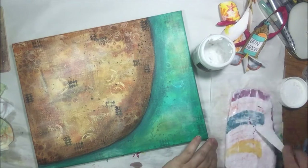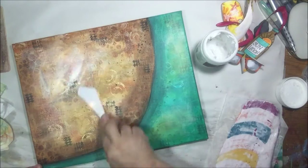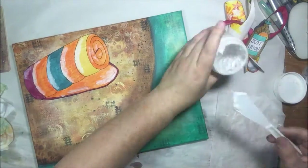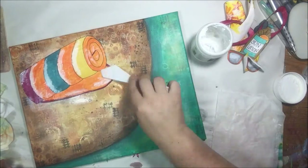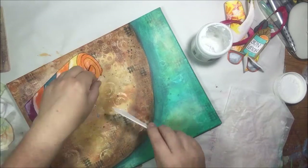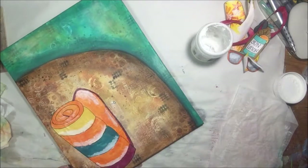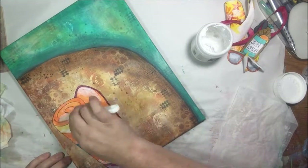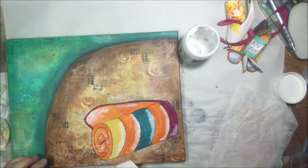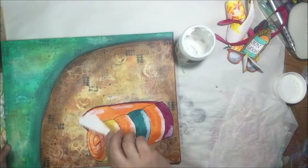Once that is all dry I'm going to start collaging on my focal images. I'm using Liquitex gel matte medium — it's kind of a pasty stuff — and I put it on both the canvas and the paper with a palette knife, then scrape all the bubbles out and smooth everything out to get it to lay down flat. This paper was buckled but by the time it's all mushed up with glue it lays down perfectly flat.